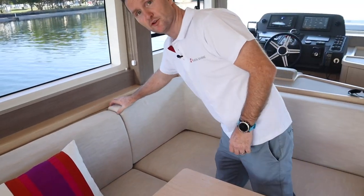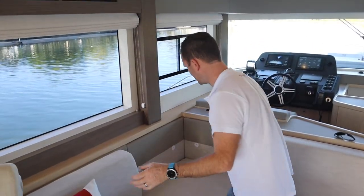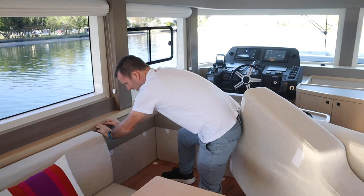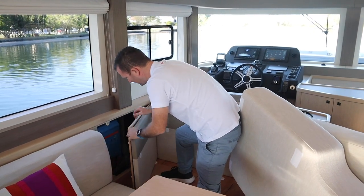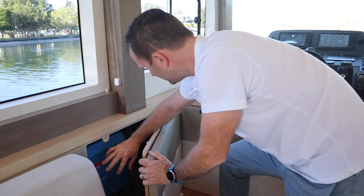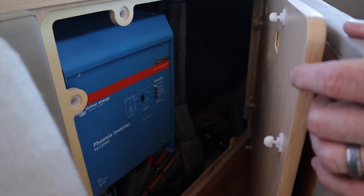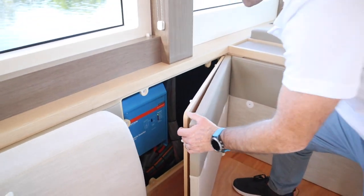Talking about the inverter — it's nicely positioned behind the helm here, easy access. Move the cushions out of the way and straight behind this panel you have a nice 3000-watt Victron inverter. Everything's easily accessible; it's a non-maintenance item, but if you do need to work on it, it's right there.